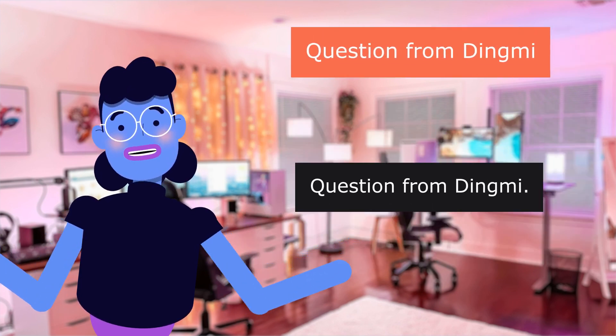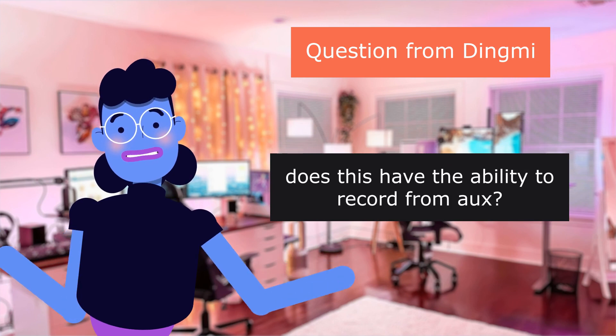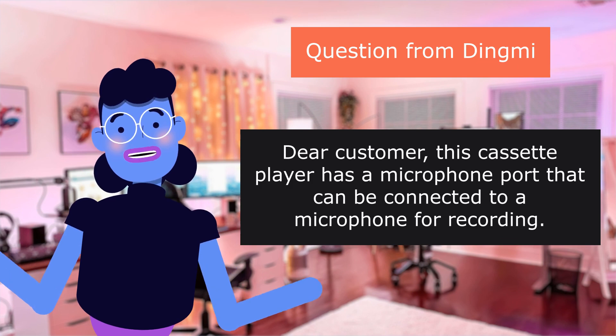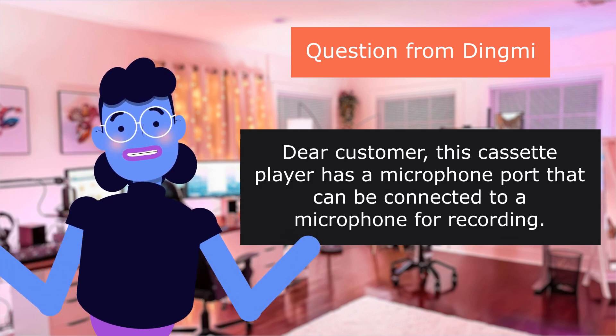Question from Dingme: Does this have the ability to record? Answer: This cassette player has a microphone port that can be connected to a microphone for recording.